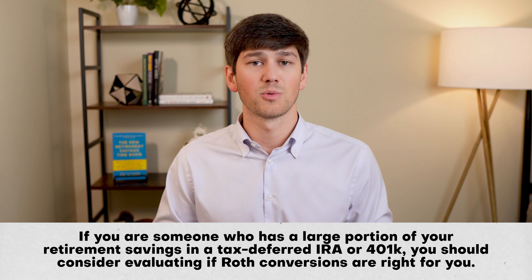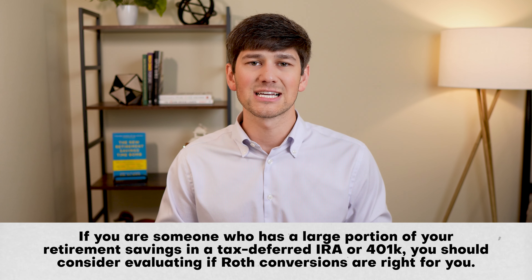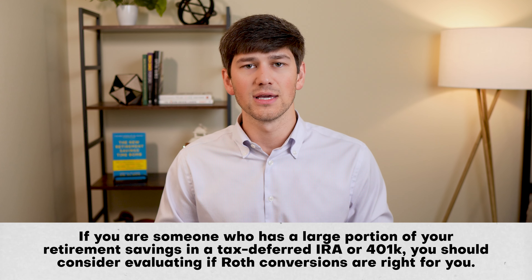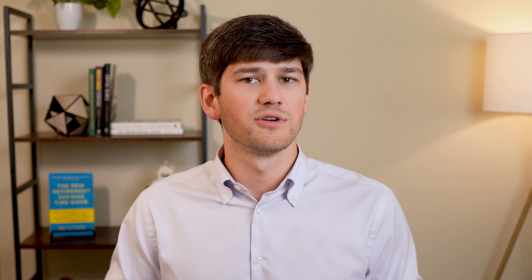When doing a Roth conversion, you're electing to pay the tax now on some of your pre-tax savings so that you can move money into a Roth IRA. So you're moving money from a pre-tax account to a post-tax account, and when you do this, you're having to pay income taxes on that money.